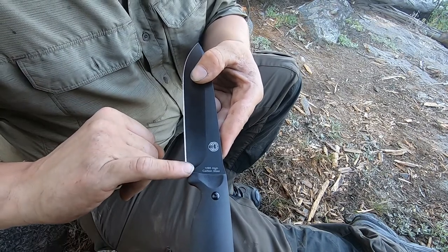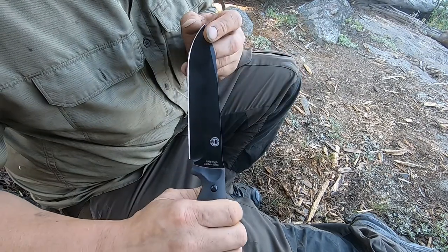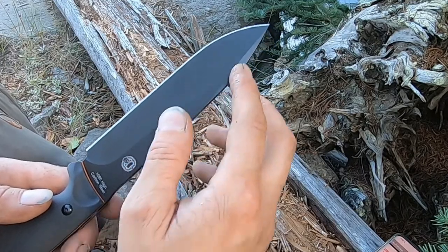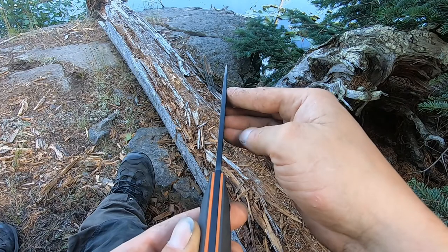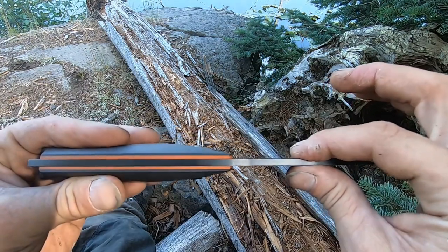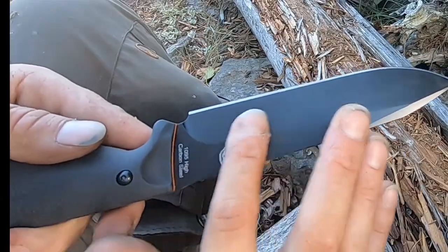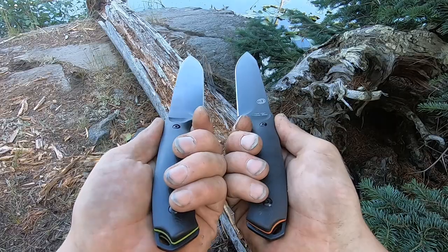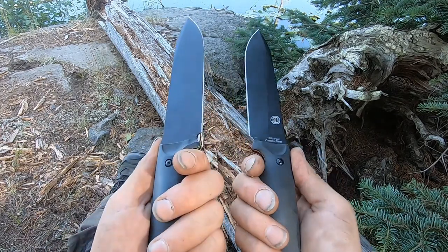The steel is 1095 high carbon steel — these things are razor sharp with a great edge right out of the box. You have a 6.92 inch blade length and a 90 degree spine to use with a ferro rod. The full tang construction is impressively thick and very robust, with nice contours, a nice drop point, and a razor sharp tip. The fit and finish of these blades is just beautiful — Holtzman did a very good job with these.